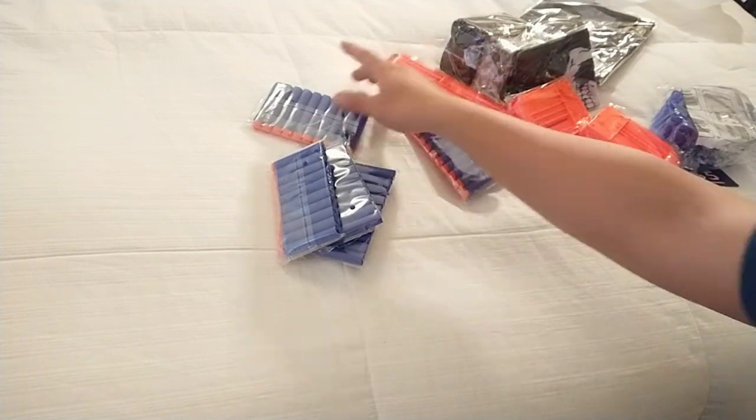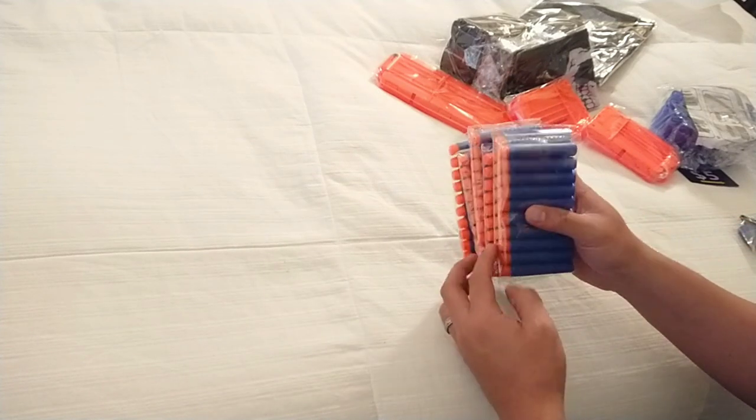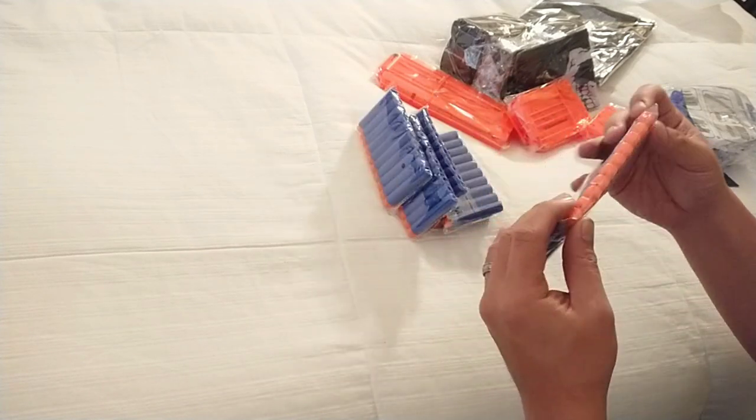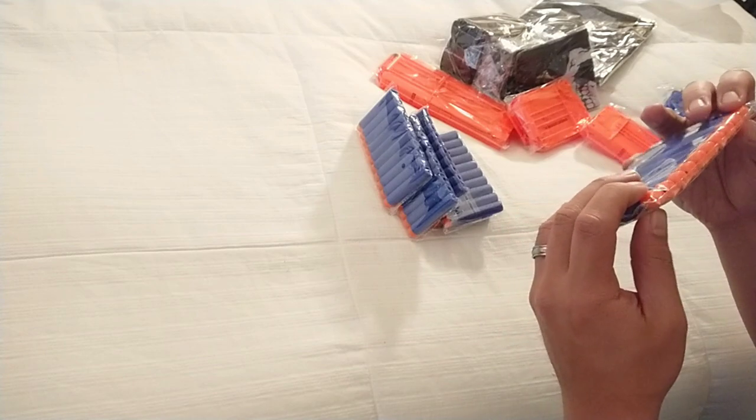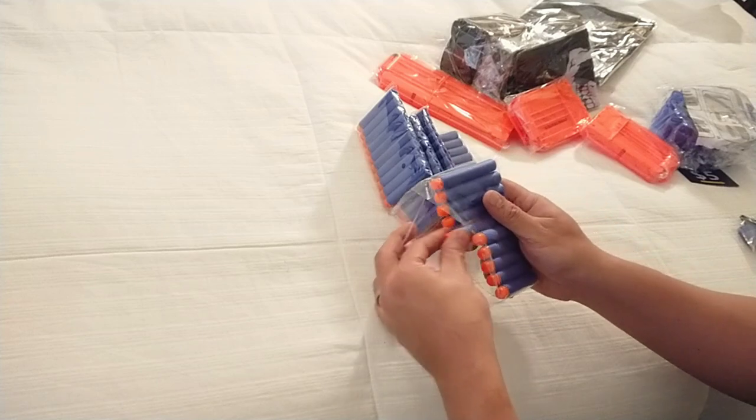This comes with six packs of these 10 darts, and this is a 60-pack. Let me grab one of these darts out and see what we're dealing with.